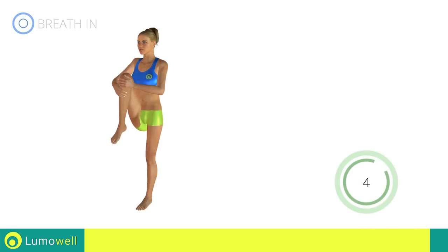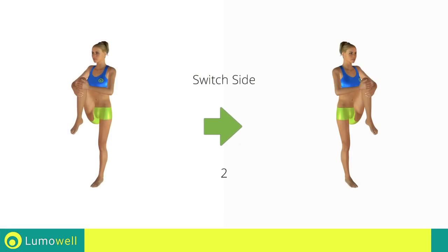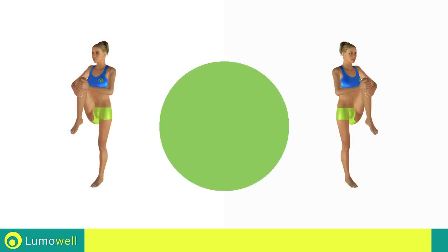5, 4, 3, 2, 1. Switch sides in the shortest time possible. Go!